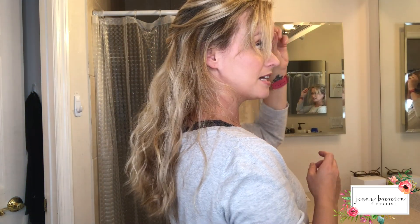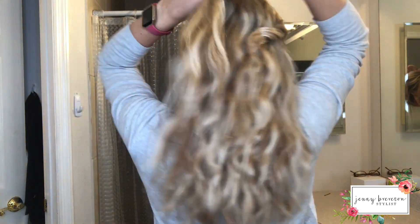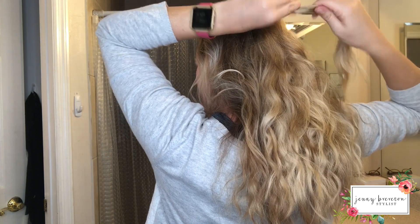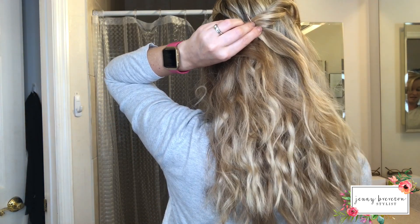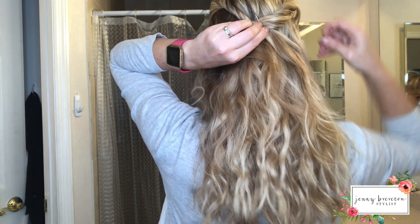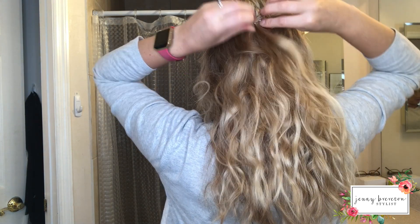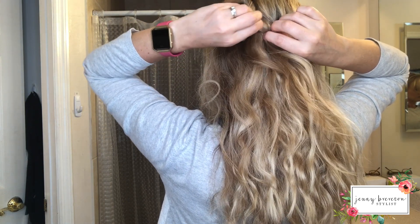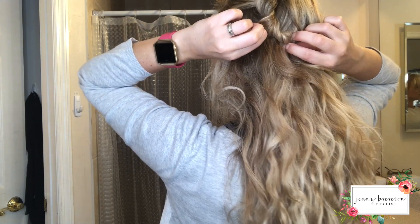Next, we're gonna take our next section on the other side. Again, don't grab too much because you need to take two sections. You're going to do the same as you did on the right side — just twist it back and place them right next to each other. Open your bobby pin, push it over, and then pull out the twist a little bit.